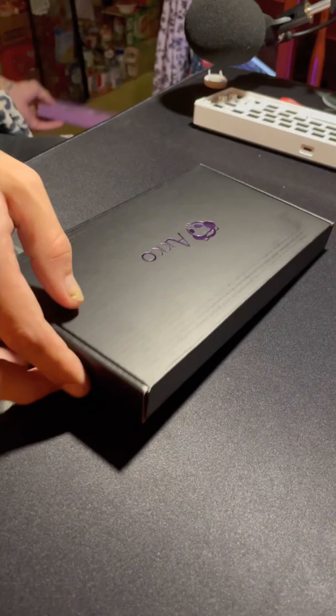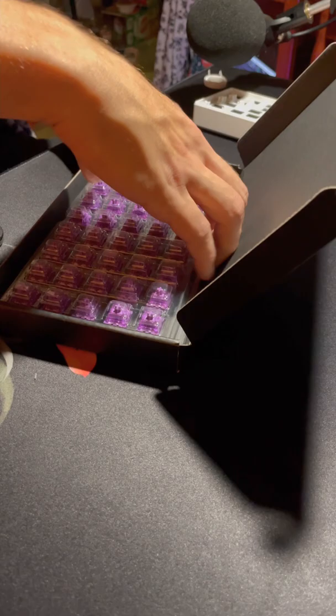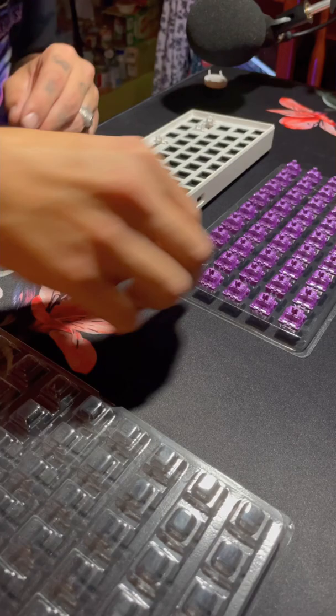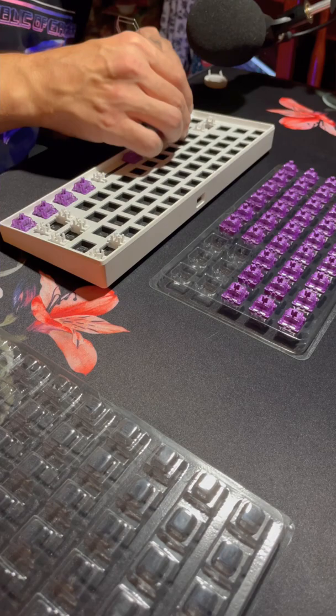And I'm done! Now to open up this box of brand new lavender purple switches from Echo — oh, look how pretty! I'm not going to be lubing these switches because they actually come pre-lubed out of the box. When you order these you have an option of pre-lubed or unlubed, and I chose pre-lubed since I have no idea how to lube switches. I was a little bit reluctant to just start popping these switches in — it seemed really easy and that made me feel like I was doing it wrong, but apparently I was doing it right and I think I got them all in without bending any of the pins.